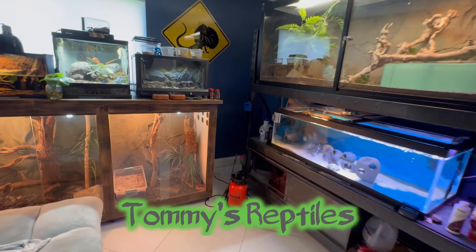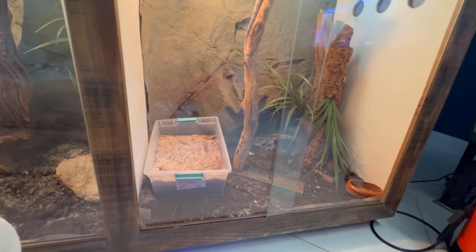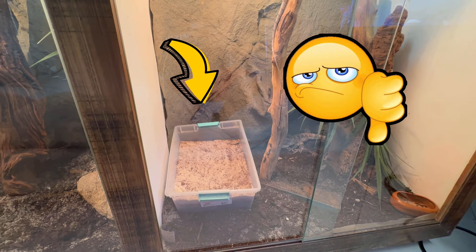What's going on guys, Tommy's Reptiles here. Today's video is simple — I'm just going to be showing you how to make a DIY nest box because this one is not working, so let's take this junk out and make a way better one.